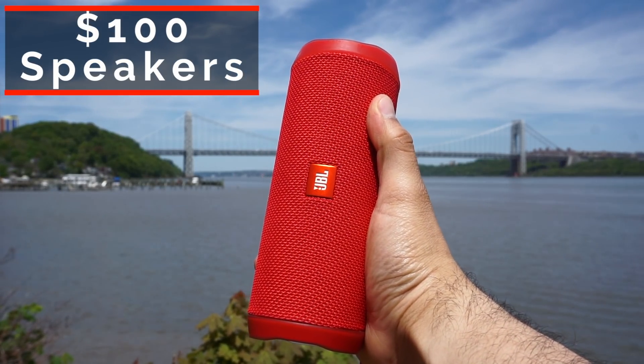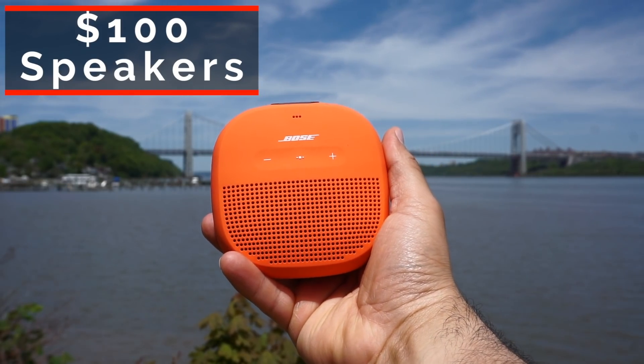Summer is right around the corner, which means cookouts, hikes, and get-togethers with your friends. And having a portable speaker with you can really come in handy.